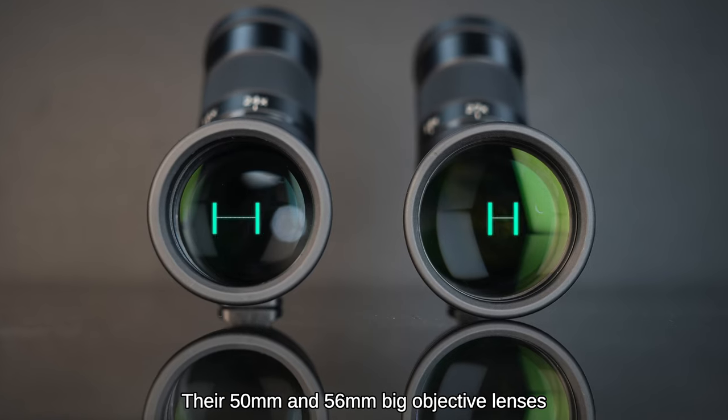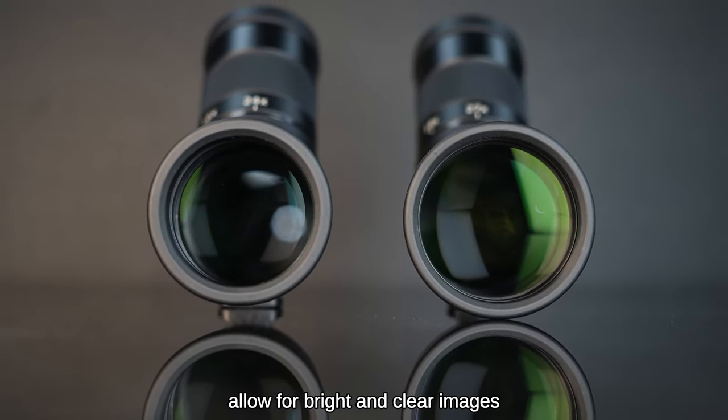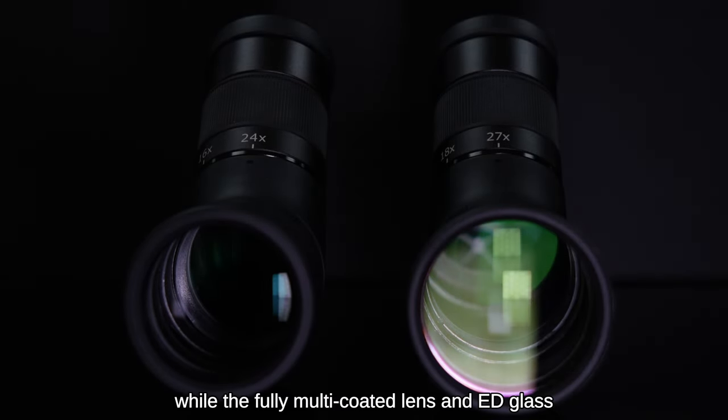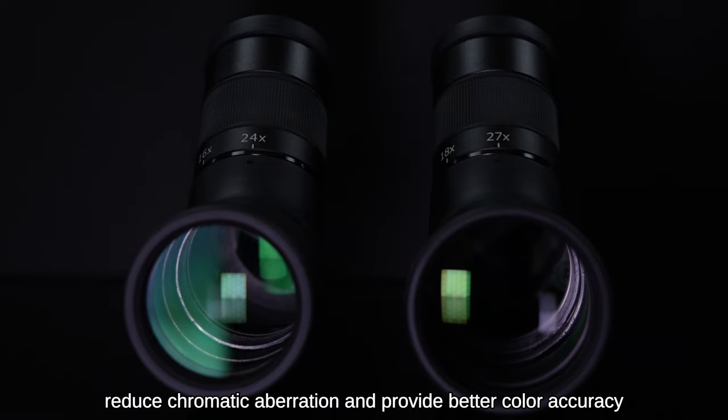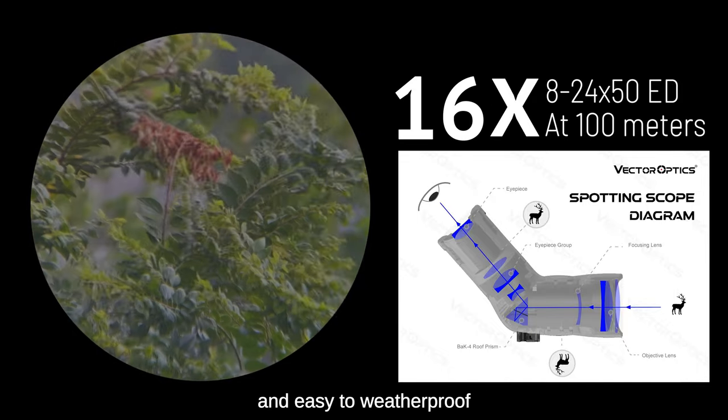Their 50mm and 56mm big objective lenses allow for bright and clear images, while the fully multi-coated lens and ED glass reduce chromatic aberration and provide better color accuracy. The Roof Prism System makes them lightweight, compact, and easy to weatherproof.